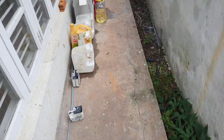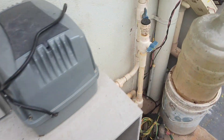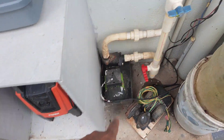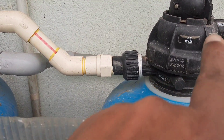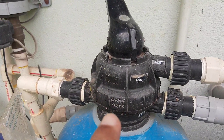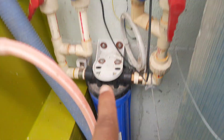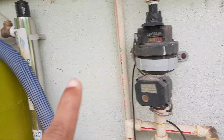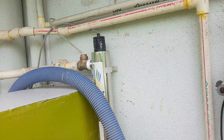From Tank 3 the water is pumped using this small pump here. It goes through a sand filter, then through an activated carbon filter, then a candle filter. It then goes through a water meter and through a UV filter at 500 litres per hour.